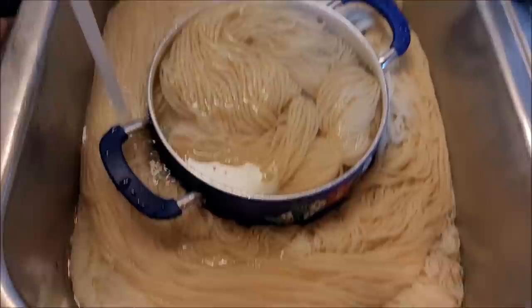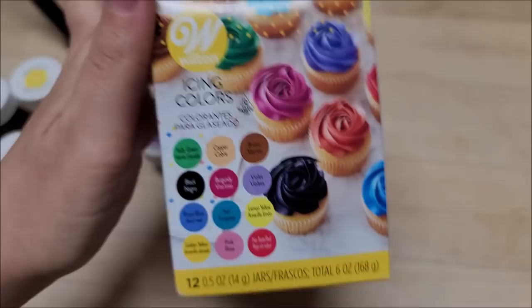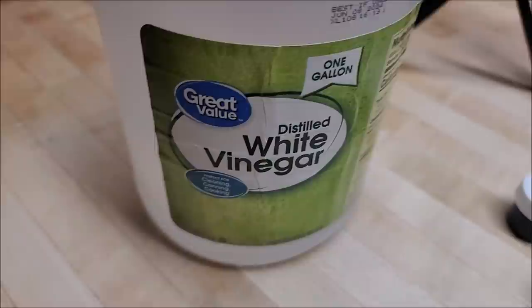The dye I'm using is Wilton's gel dyes — I got this on Amazon, it's 12 different colors. You can use a regular dye too, but I think gel works better. I always use the gel. Then you're gonna need some regular vinegar — not white wine, not apple cider, just regular vinegar like this — and some cups to mix this with. I'm gonna get some gloves on too.